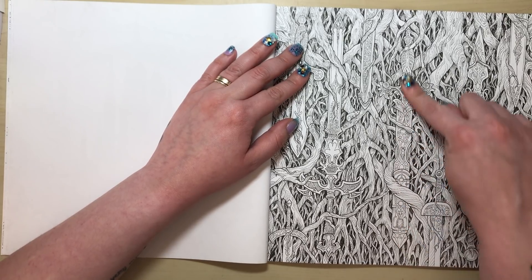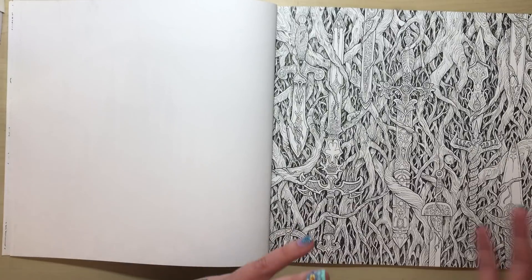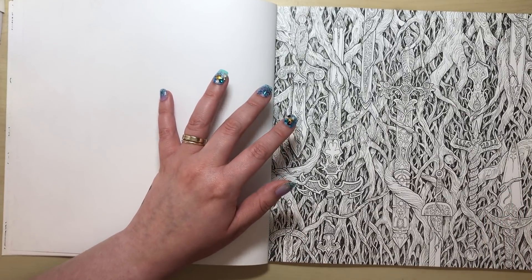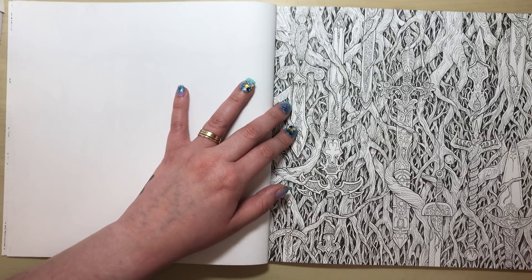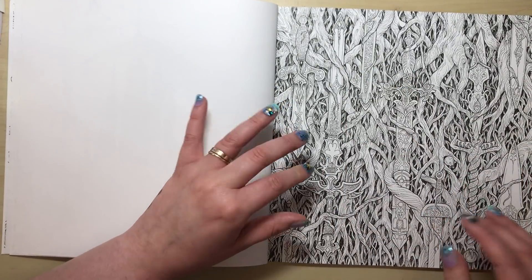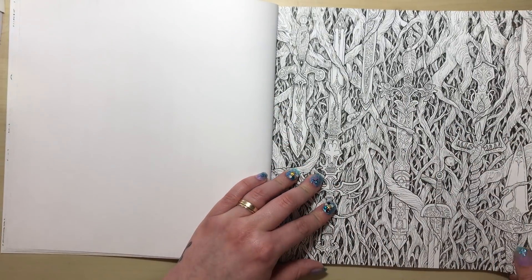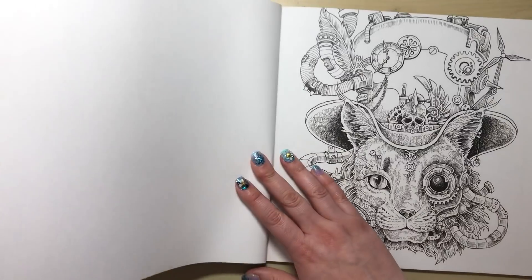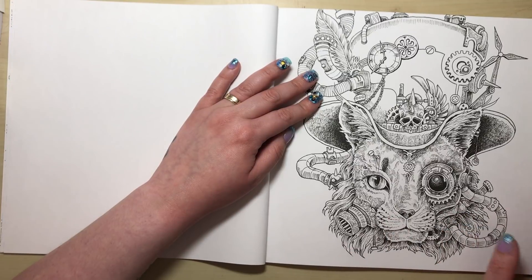It sounds like a nice concept for a colouring page, but there's not a lot you can do with it. It might work if you colour the swords really bright so they stand out against the dark roots, but it's just not one of my favourites.